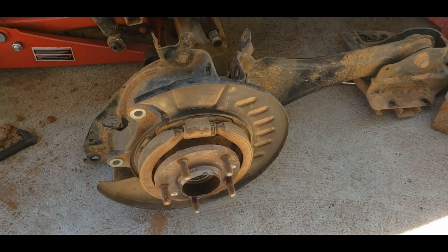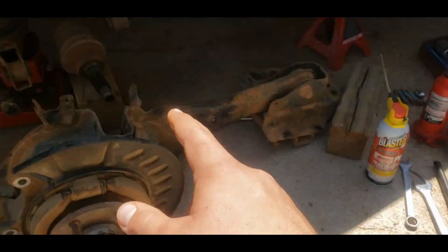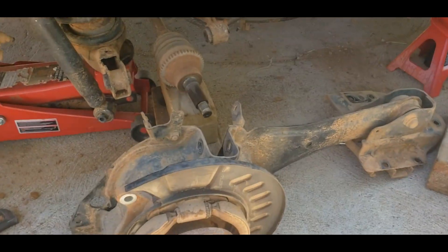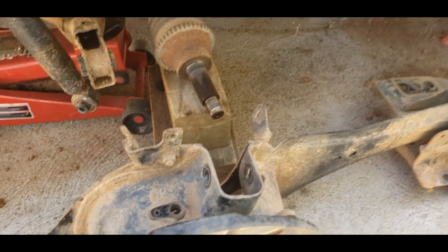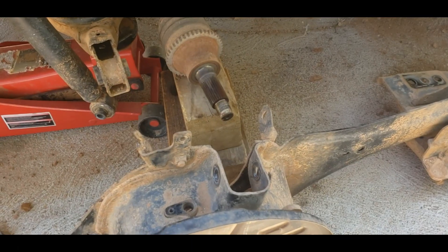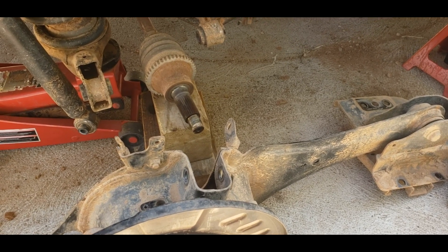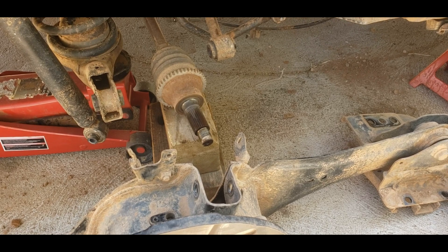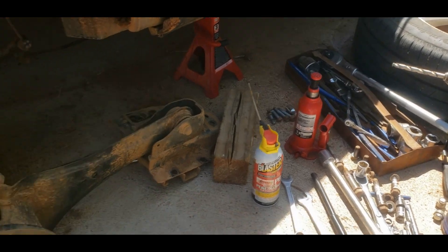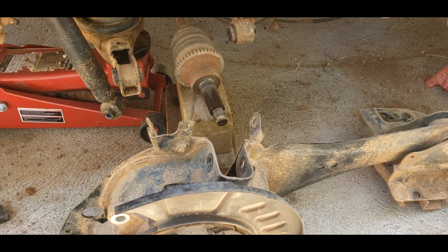An inch and a quarter socket will take the spindle nut off. The nut is right here and an inch and a quarter will fit that nice and snug — you're not going to spin it unless you get it put on there crooked. I would recommend heavily a three-quarter drive breaker bar or a three-quarter drive ratchet, because that's a lot of force you've got to put on this to break it off. You could use an impact — I mean yeah if you want to — but I don't know that it'd break it loose.